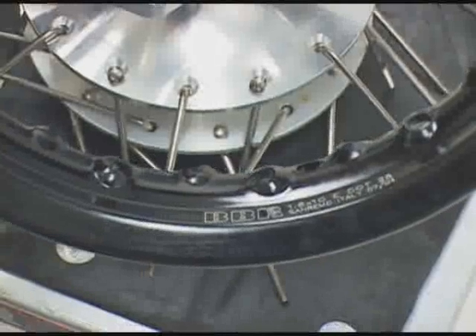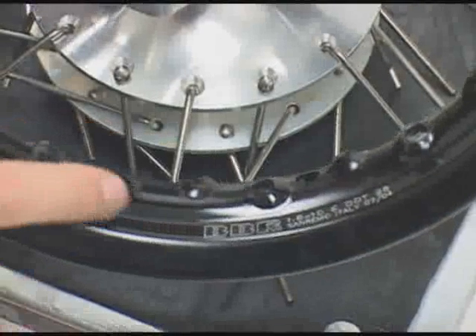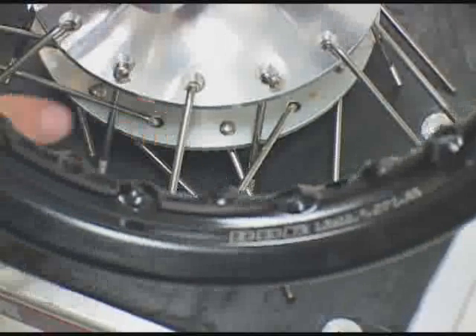Notice when you place the rim over the hub, you've got inside and then outside, inside and then outside. These two will go to the top of the hub, and these two will go to the bottom of the hub.